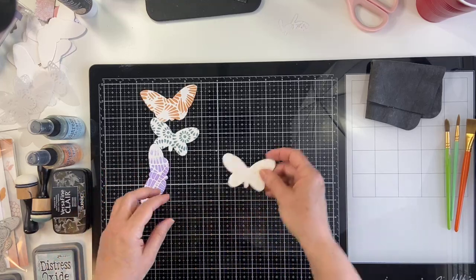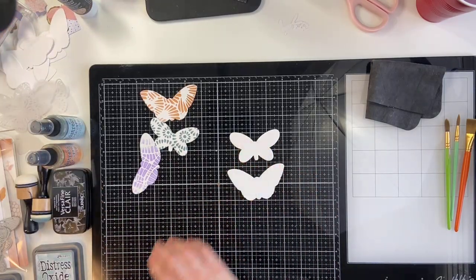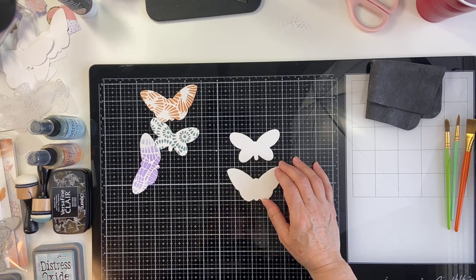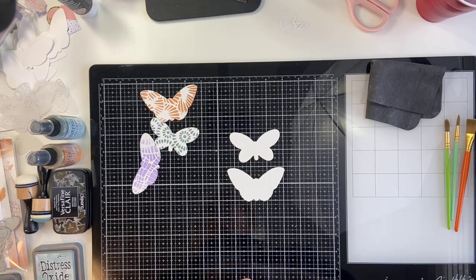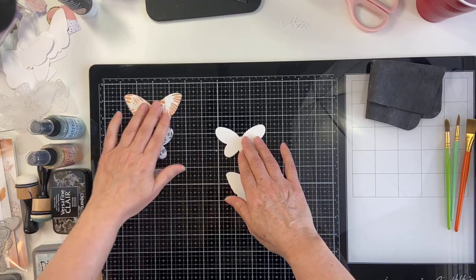So what I thought I would start with here is some cardstock butterflies. I can see Janice, Diane, Diane Barnes, and Susan are here — nice to see everybody, thanks so much for joining. Definitely just comment away in the comment section if you've got questions as we're going through. And Lynn is in the comment section as well to help out.